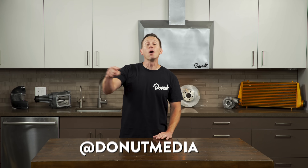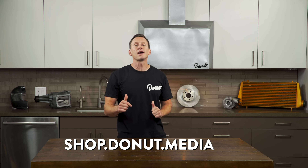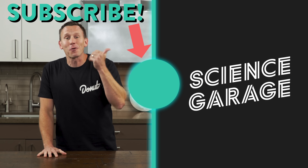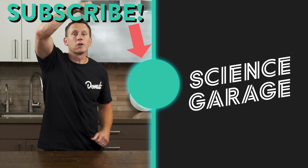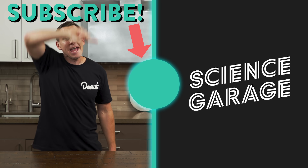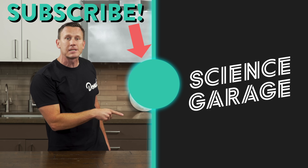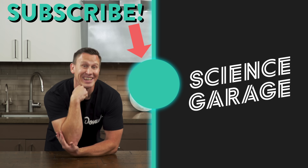Follow me on Instagram at Bids Bardo, and follow Donut at Donut Media. We've got shirts and new designs coming soon. We do this every Wednesday — make sure you subscribe and hit the notification bell. Like the RX-7, you can learn about turbochargers here, and learn about the RX-7 in this episode of Up to Speed. Don't tell my wife these engines can be a hassle, because I'm trying to get one.